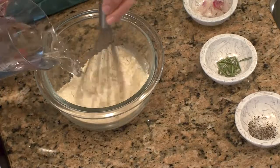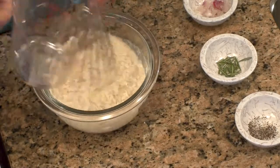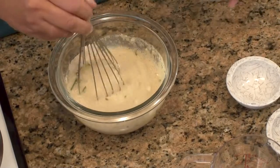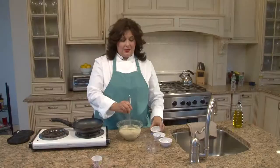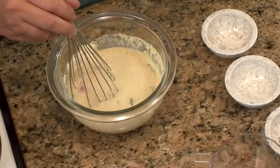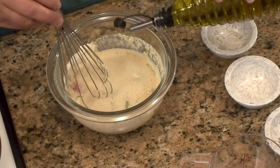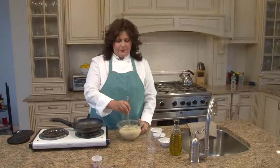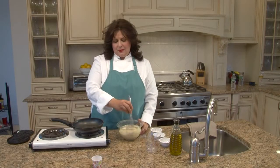Add water to the chickpea flour and whisk — salt, pepper, rosemary, shallots, and dried minced onion works great. Add about two tablespoons of olive oil. It's basically one part chickpea flour to one part water — one cup of chickpea flour to one cup of water. Once it's all whisked together, let it sit for about half an hour and it'll be ready to go.